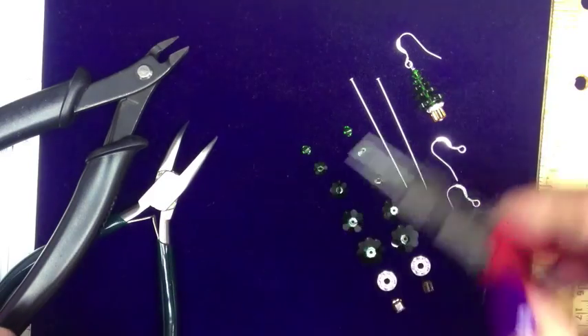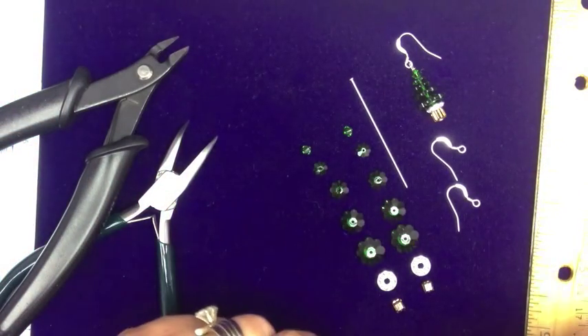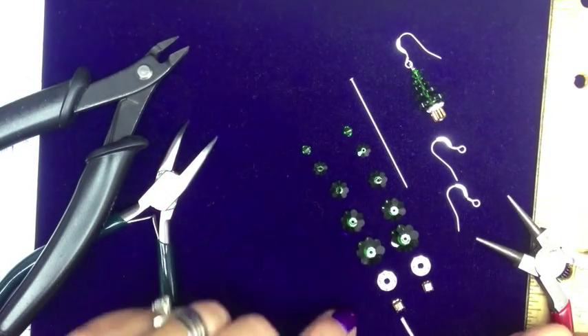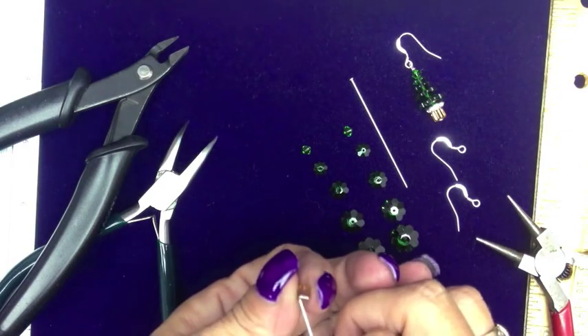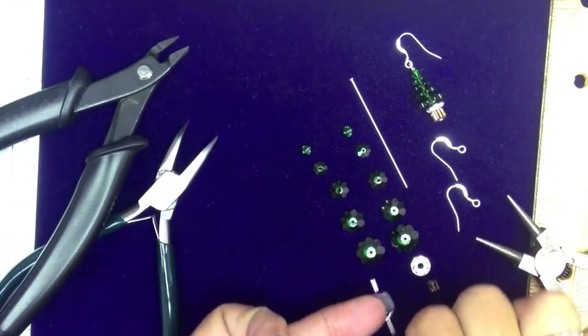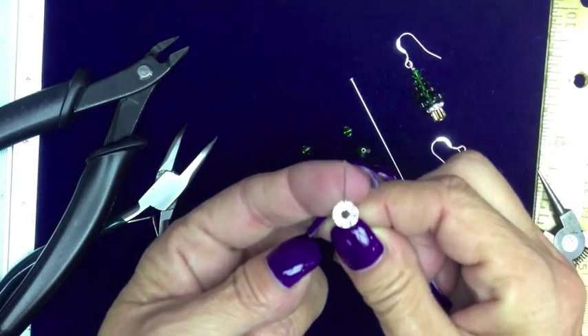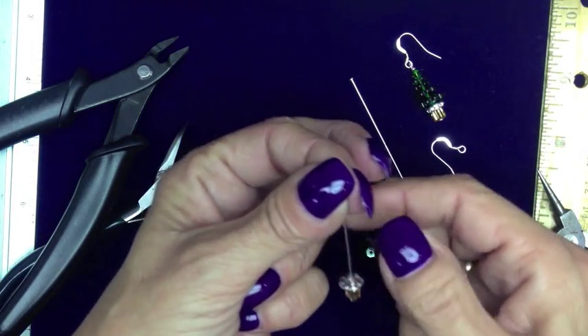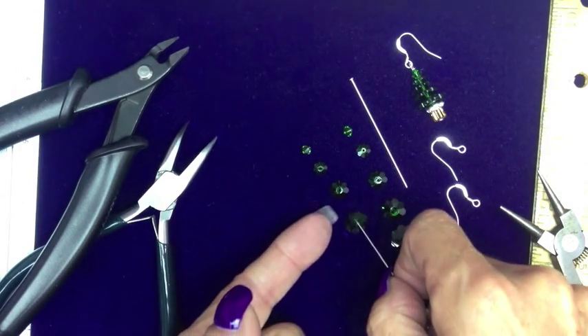With my round nose, I'm going to take my 22 gauge head pin. I'm going to load my 4mm cube, my contour bead — on my contour bead, the crystal facing down and the silver facing up. Then I just go from larger to smaller and load all of my beads.